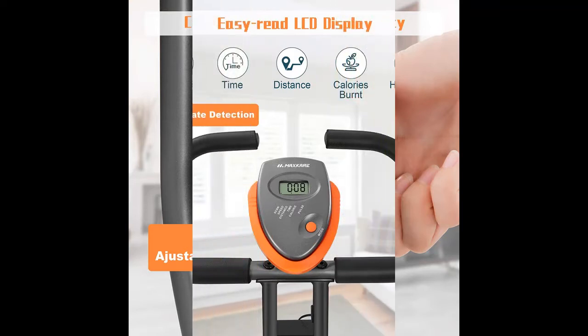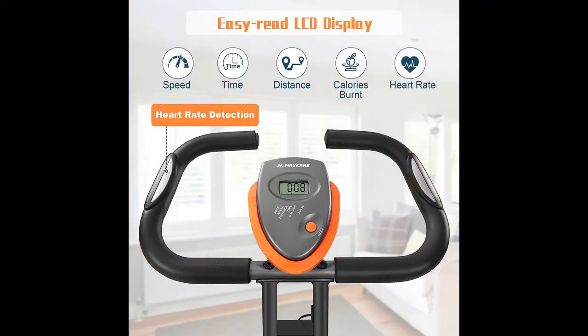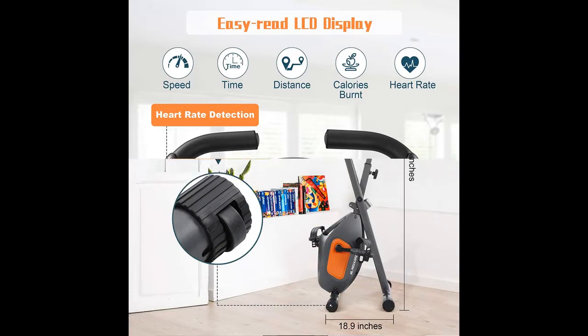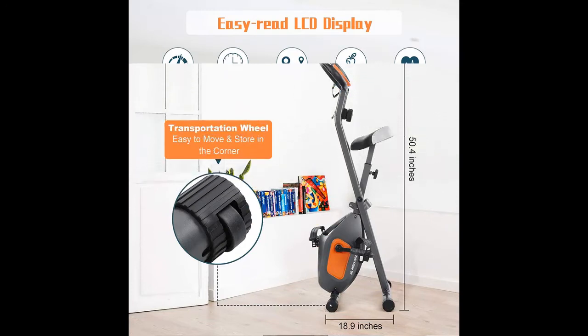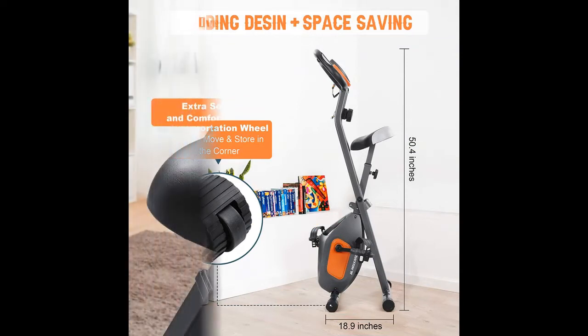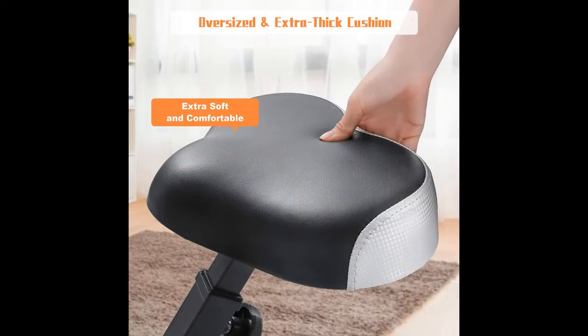This exercise bike is slim and exquisite, and very stable at the same time, because the frame is designed using the X-shaped physical principle. This exercise bike is not only stable but also fashionable. You can ride freely and safely.